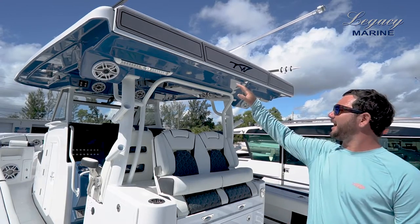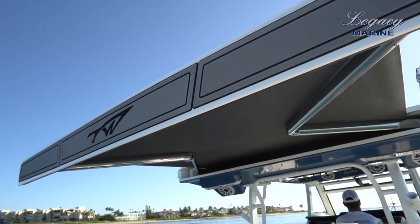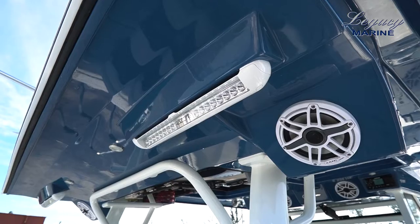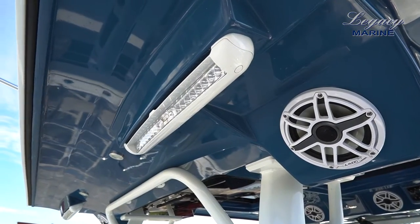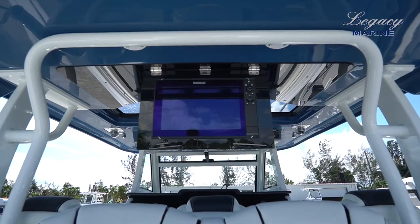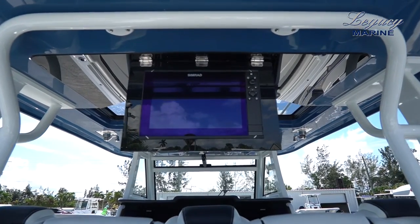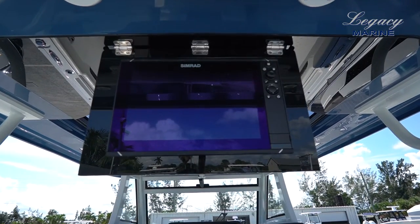Up here we have an electric sunshade which is fully electric — it's really neat as you can run with it out. There are two razor lights and two JL speakers built in. Over here you also have a 12-inch Simrad that drops down, so you can read your baits, your lines, and your sonar while you're out on the back of the boat.